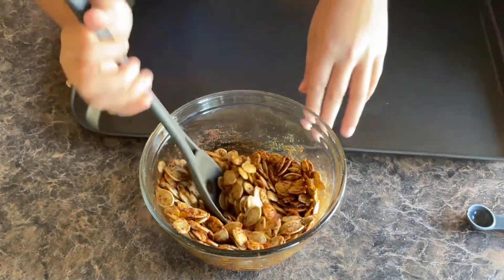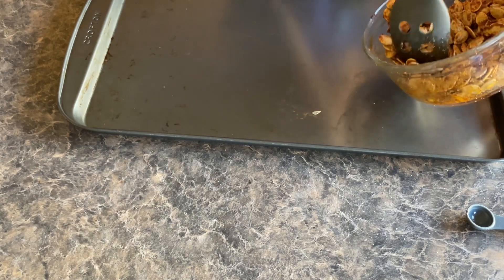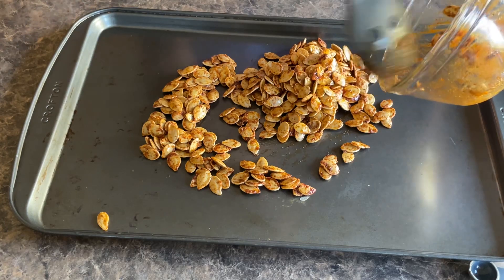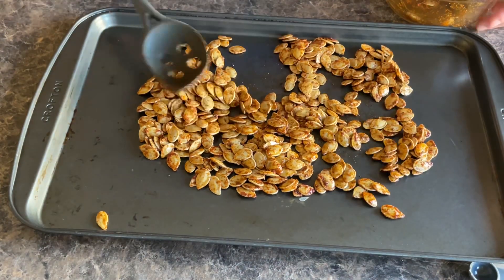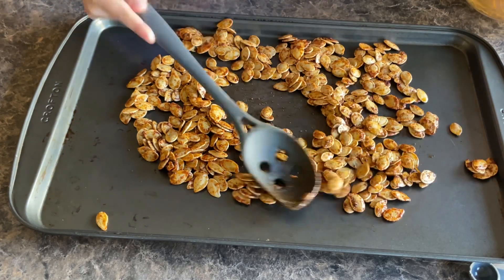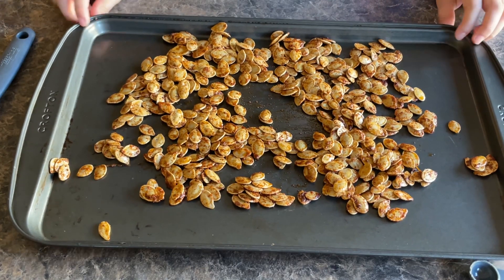Once it's all mixed together, put it on a pan to cook. Make sure you spread it out — you do not want them on top of each other. It's okay if it's a little bit, but if it's evened out, it'll get more crispy and a better fry. If you don't like chili powder and it's too spicy for you, that's totally fine too. We're going to be putting it in the oven for 20 minutes at 350 degrees.